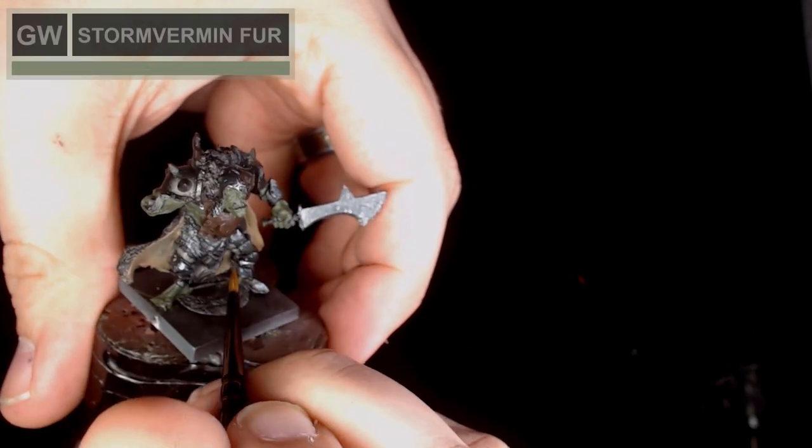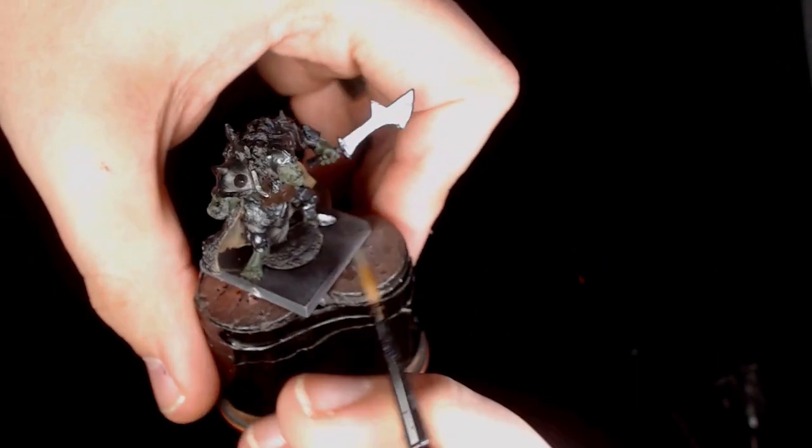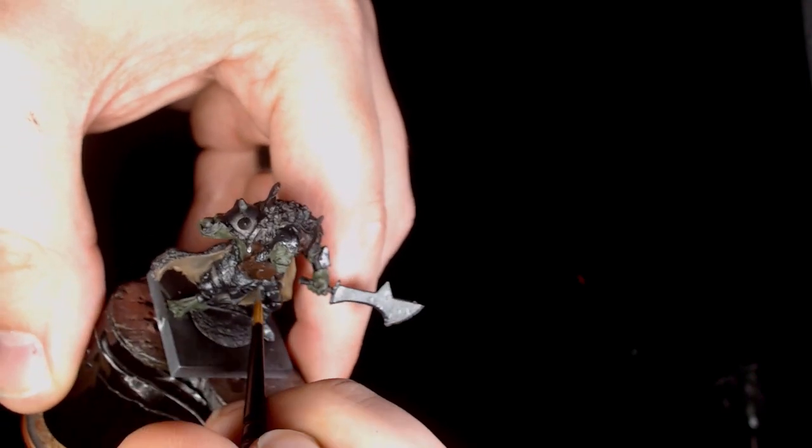Onto the clothes — it's not much in the way of clothes, it's got a pair of trousers which is getting based in storm vermin fur. I wanted to just take away a little bit from the metallic work behind it, but you can't really see it so I wanted something simple to work with.